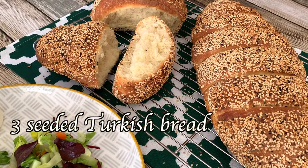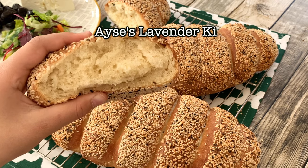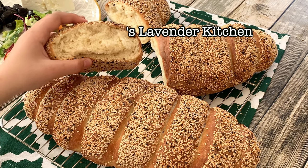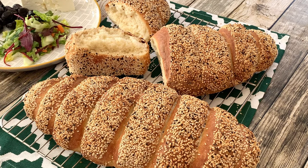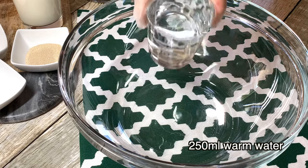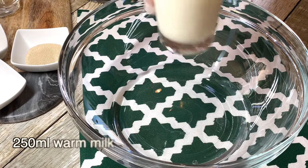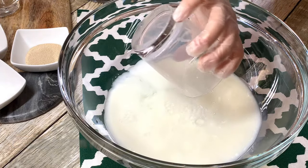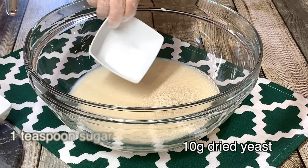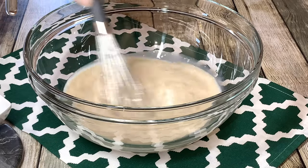3 seeded Turkish bread. Welcome to Ayesha's Lavender Kitchen. Let's start by placing 250 ml of warm water in a large bowl, 250 ml of warm milk, 10 grams of dried yeast, and 1 teaspoon of sugar. Give it a quick stir to incorporate and to activate the yeast.